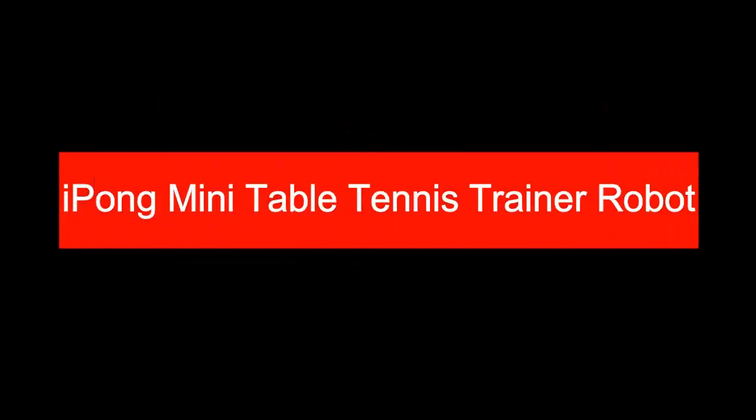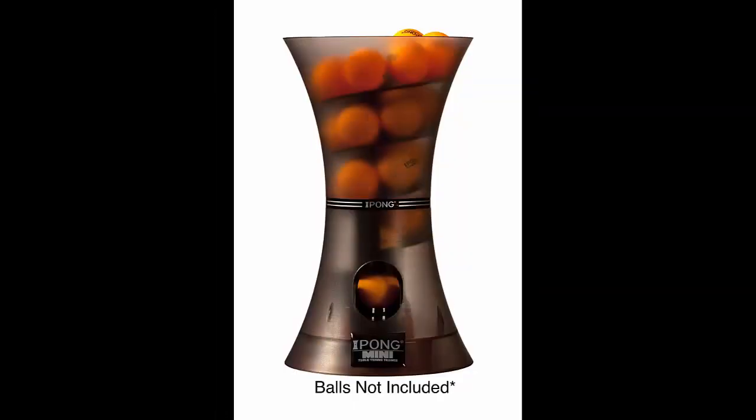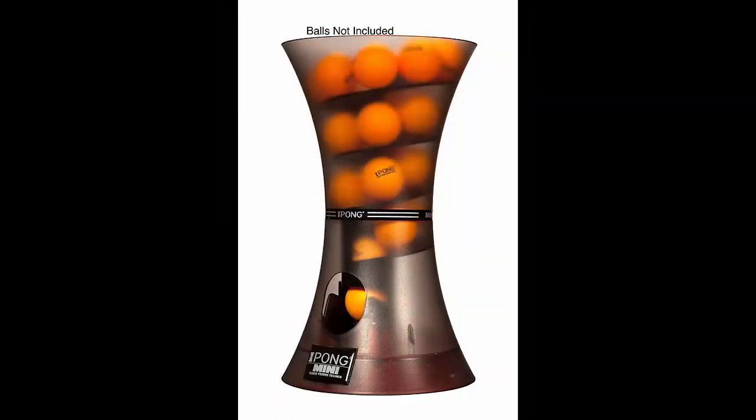iPong Mini Table Tennis Trainer Robot. Though the iPong Mini is mini in size, there is no jamming when throwing balls with it. Another noticeable benefit is that one can easily carry it anywhere for its tiny size. The iPong Mini has endless benefits for playing with family and friends. For this reason, we will certainly recommend it to most beginners to buy and enjoy.